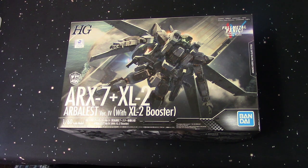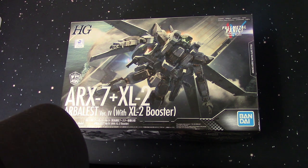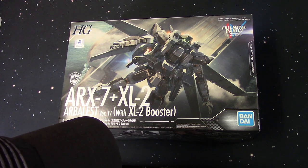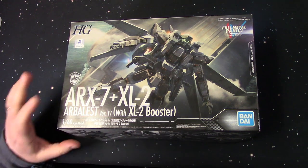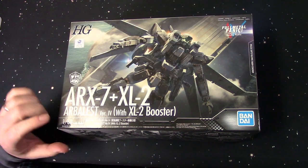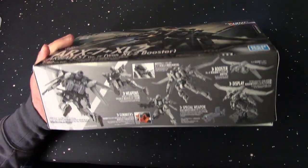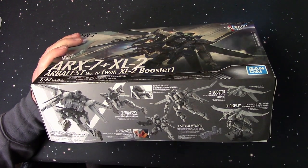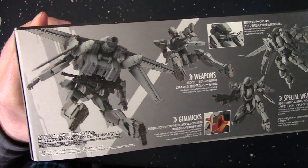Alright ladies and gentlemen, let's take a look at the high-grade ARX-7 plus XL2 — the Arbalest version 4 with the XL2 booster pack from Bandai, from the Full Metal Panic anime. This is the 1/60th scale, so it's not really a great big kit. I guess because in the show the robots aren't that big — not Gundam big, they're smaller.